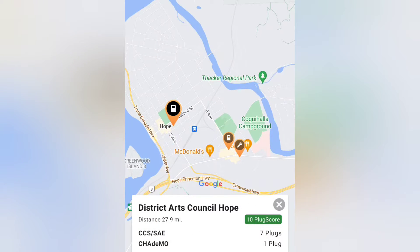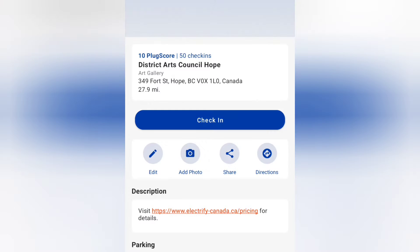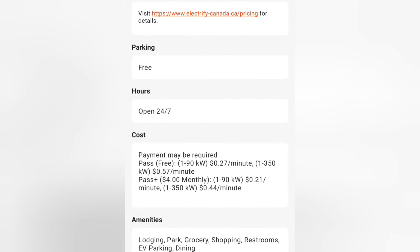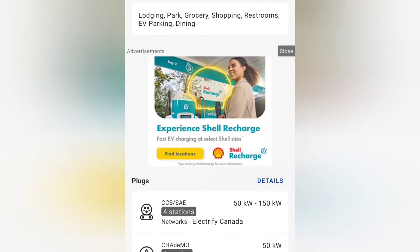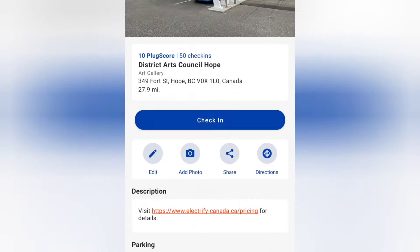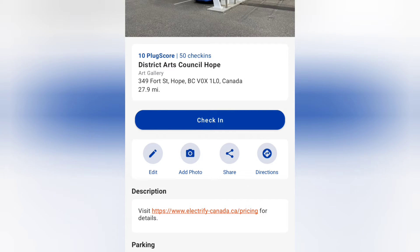Here's a couple in Hope. This one I think has been around for a while, so let's open it up. This is Electrify Canada. As you can see, it goes all the way up to 150 kilowatts, so that's good. I can see it's at 349 4th Street in Hope, British Columbia. Let's go ahead and navigate to that using the car.